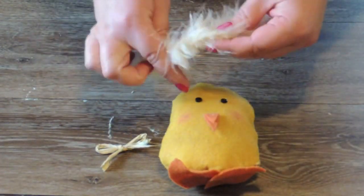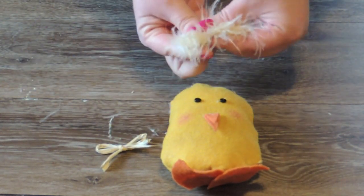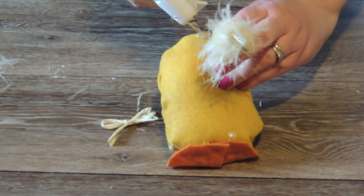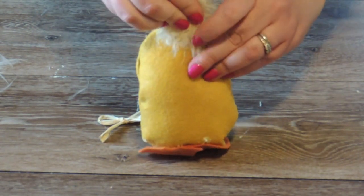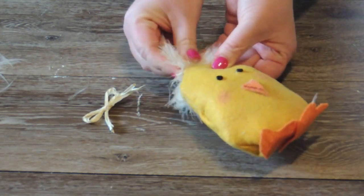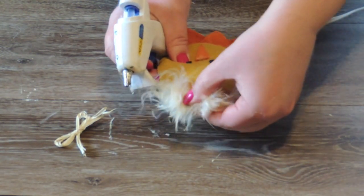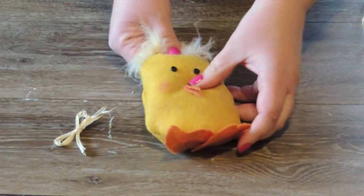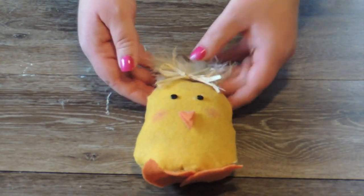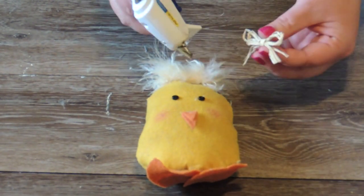This is a boa — it's a white boa that I cut a little section off of and coffee dyed. I'm just going to glue this right on to the chick. I think he looks super cute with a little fuzzy head. Once I get that on the way I like it, I'm going to take the raffia bow and glue it right to the top, just like this.